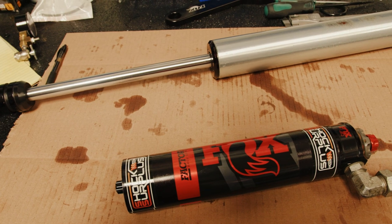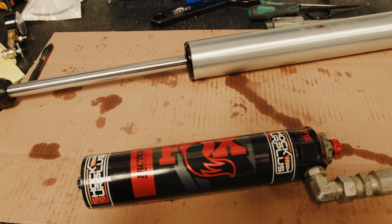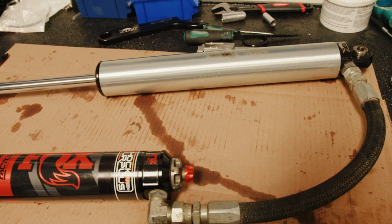If you guys have any questions about rebuilding your own shocks, if you need seals, or you want us to rebuild them, head to us at ShockSurplus.com.